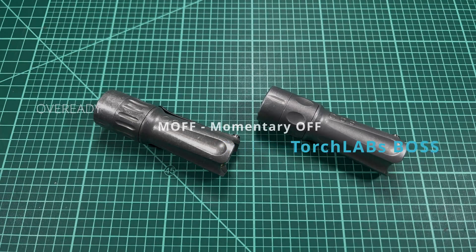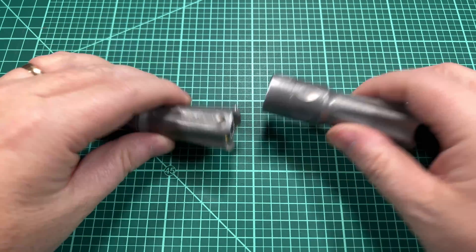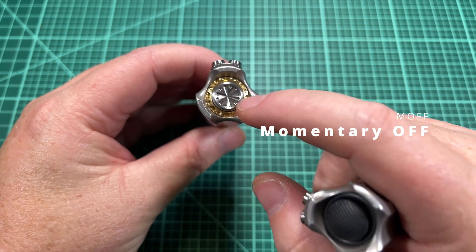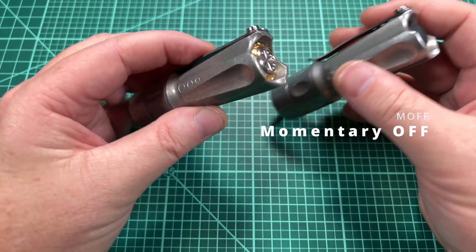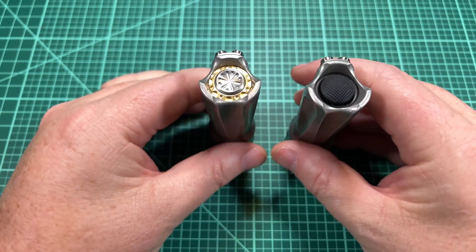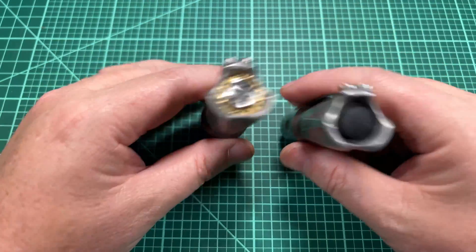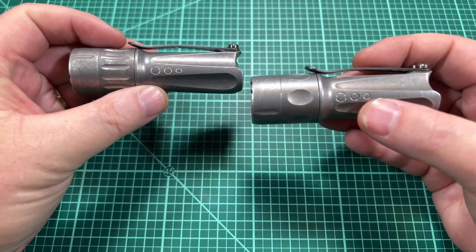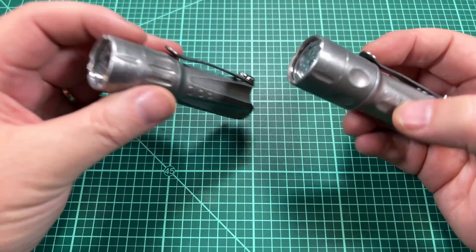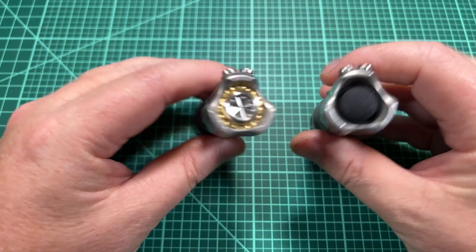Welcome back to Shul's Flashlight Reviews. I'm going to be talking about a new innovation in flashlight switches called the MoFF — the Momentary Off — brought to us by Overready Torch Labs. I've got two lights here that are almost identical except for the switch. This one is about a year old on the right, and this one I just took delivery of. They are both FT35 Boss lights from Overready.